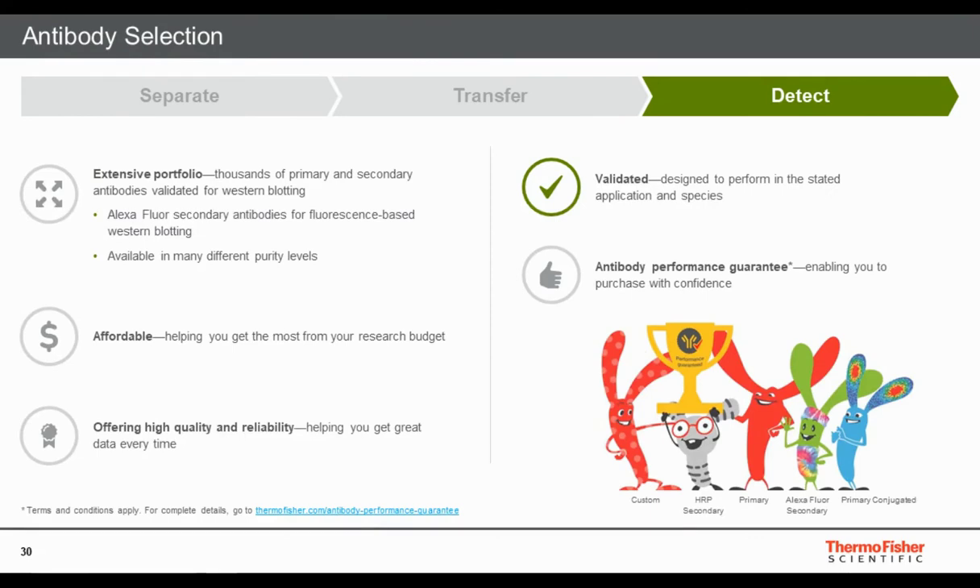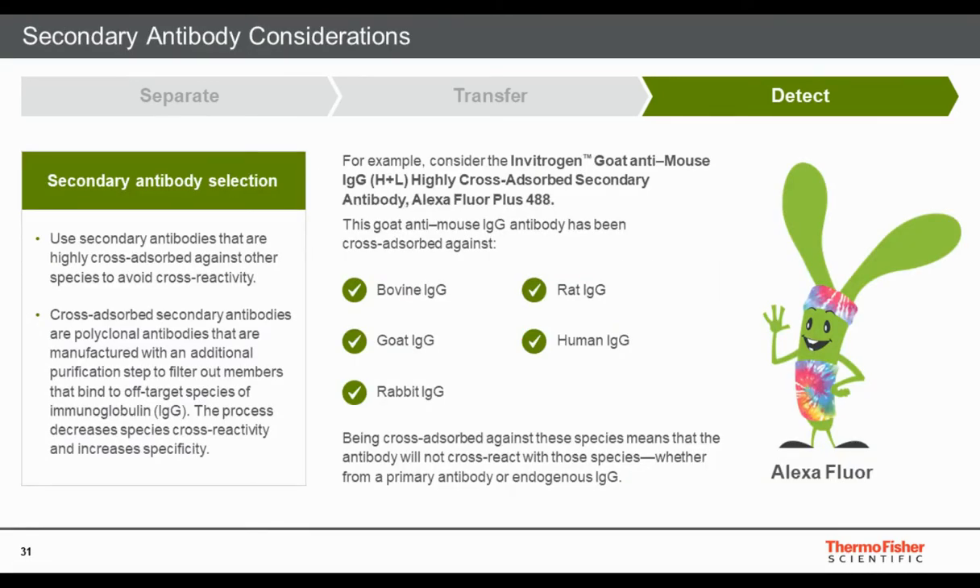Antibody selection is one of the most important parts of Western blotting. Thermo Scientific offers over 70,000 — possibly over 100,000 — antibodies, with significant effort put into validation. Look for antibodies specifically validated for Western blotting, since antibodies that work in ELISAs, IHC, or immunofluorescence do not necessarily perform equivalently across different applications. Also look for an antibody performance guarantee, which allows you to purchase with confidence and try alternative antibodies with minimal risk if they don't work for your needs.